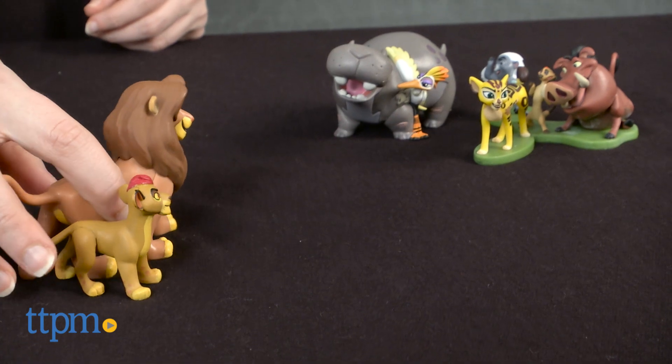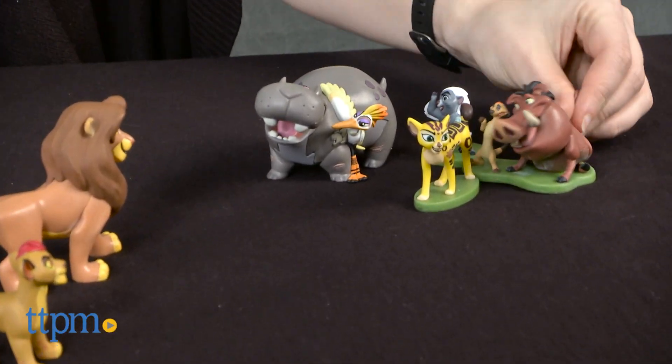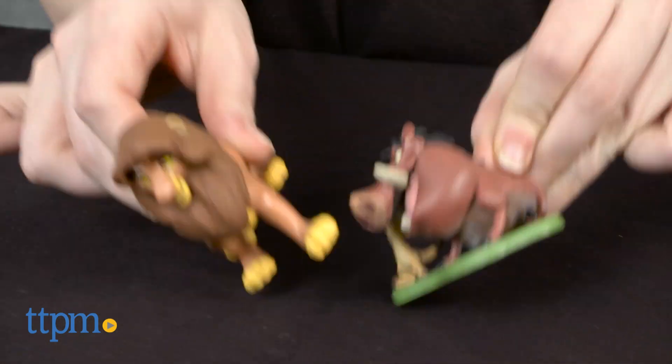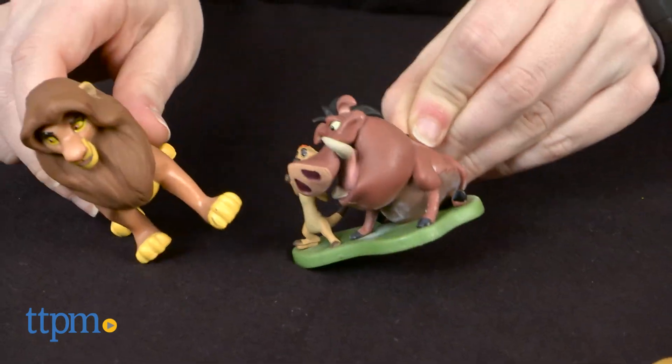Kids can act out scenes from the new series or take the characters on their own adventures. They are all perfectly sized for play on the go as well. Simply throw them in your backpack or your pocket.